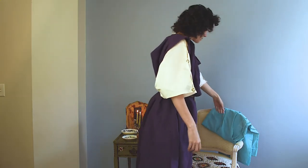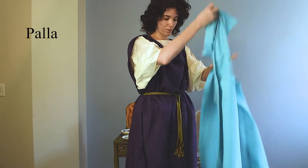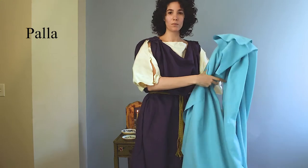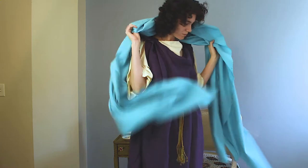The last clothing layer is the palla, which is just a very long rectangle of fabric that you can drape around yourself in a number of ways.